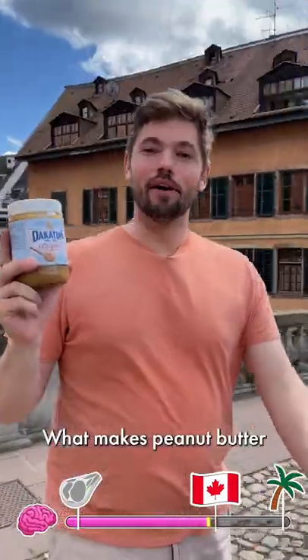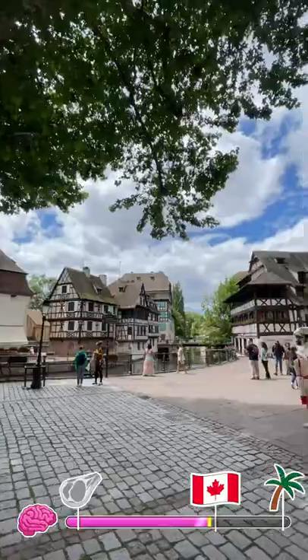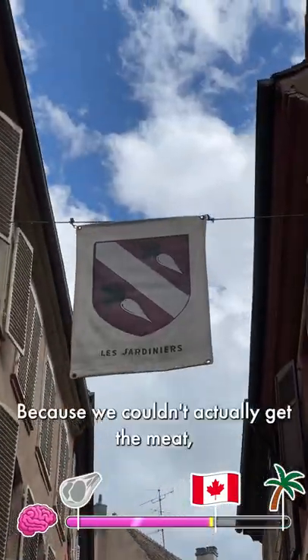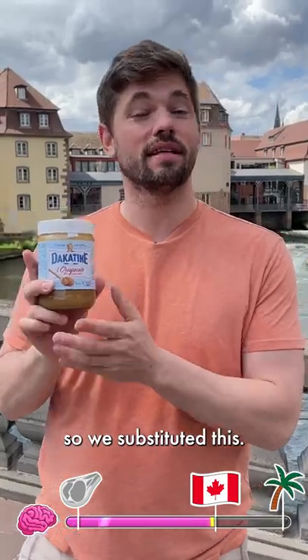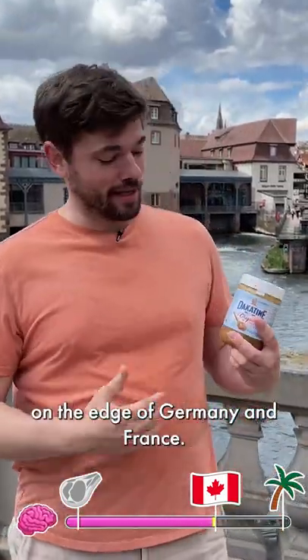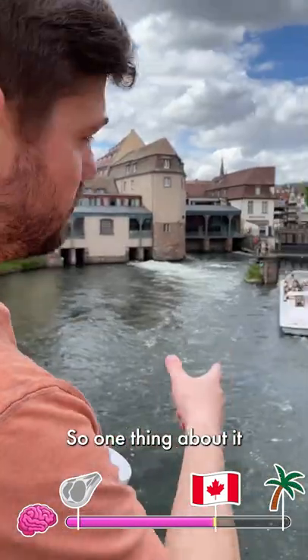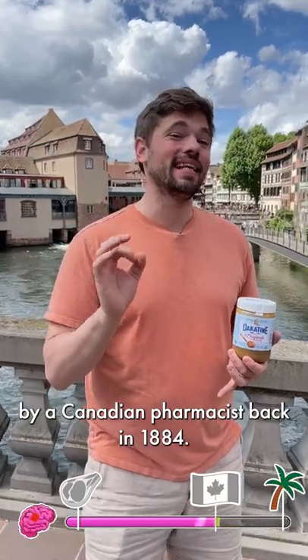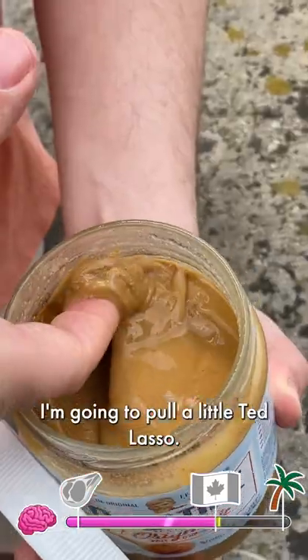What makes peanut butter one of America's most favorite foods? It actually gained popularity during the Second World War because we couldn't get the meat, so we substituted this. Now let's learn all about that today. One thing about it is that it's actually invented by a Canadian pharmacist back in 1880. Pretty cool, right?